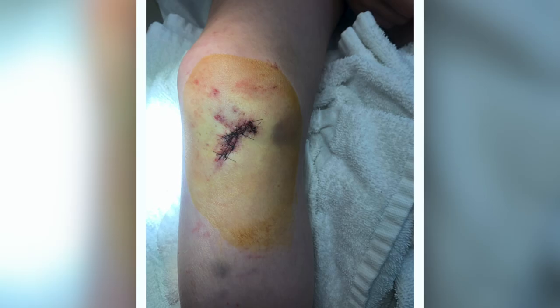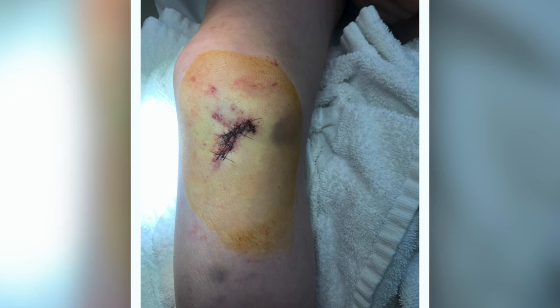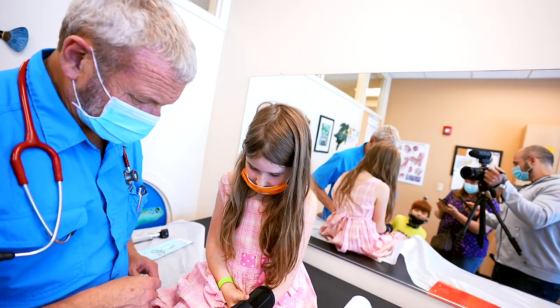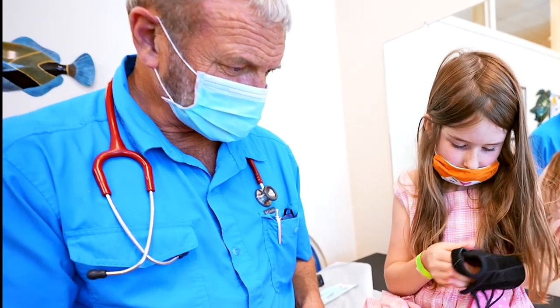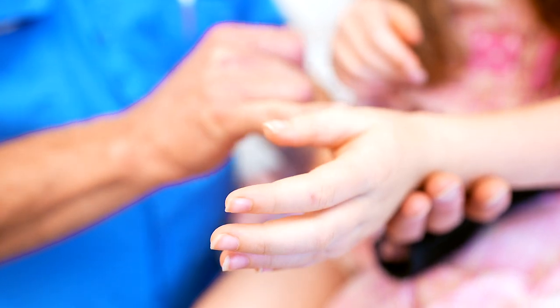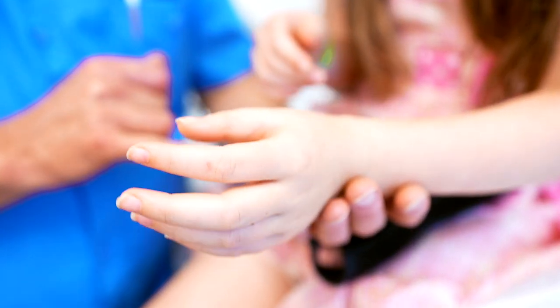Yes. Did you hurt your arm too? My thumb. Yeah, and it's getting better each day. Should we take a look at your thumb? She has a broken thumb. No way. Did she really break her thumb? Yes, she really broke her thumb. Was it this part here, this part here, or over in here?